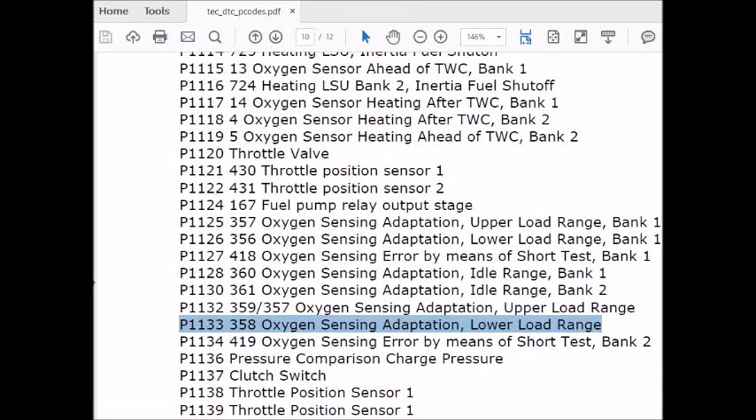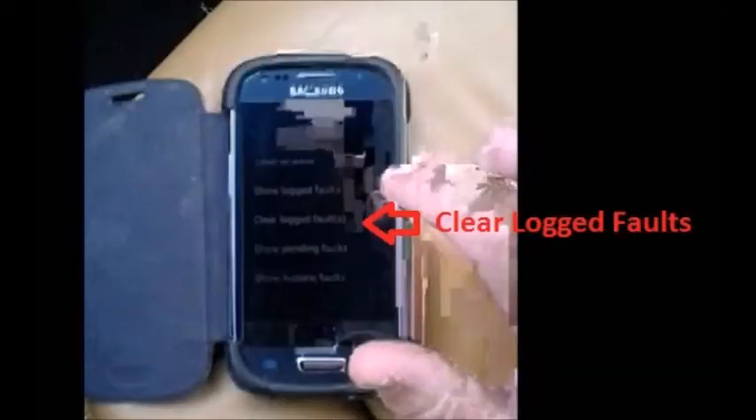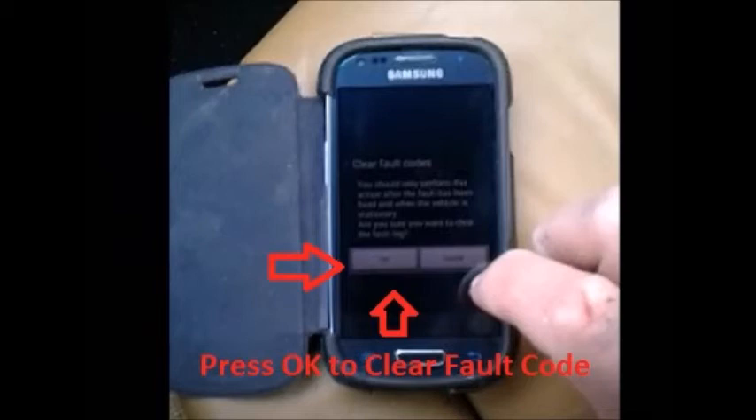The P1133 error is the lower range of an oxygen sensing adapter. I basically interpret this to mean the fuel mixture is too lean — not rich enough. So I'm going to clear the logged fault code, press OK, and then remove the device before I actually start the car.